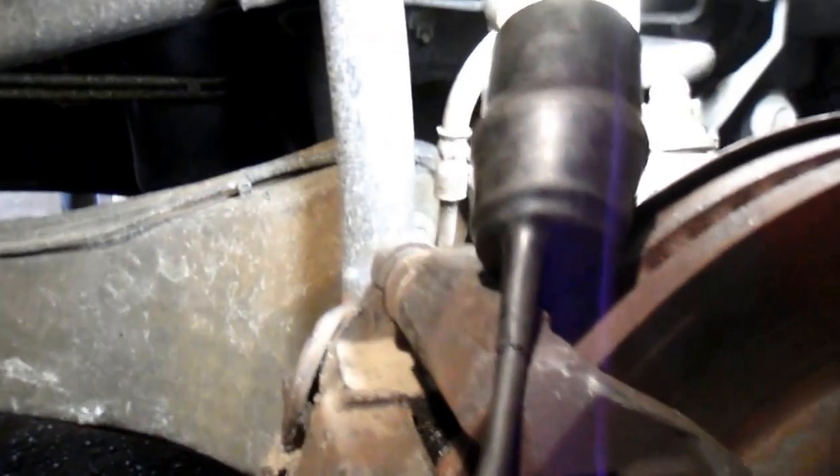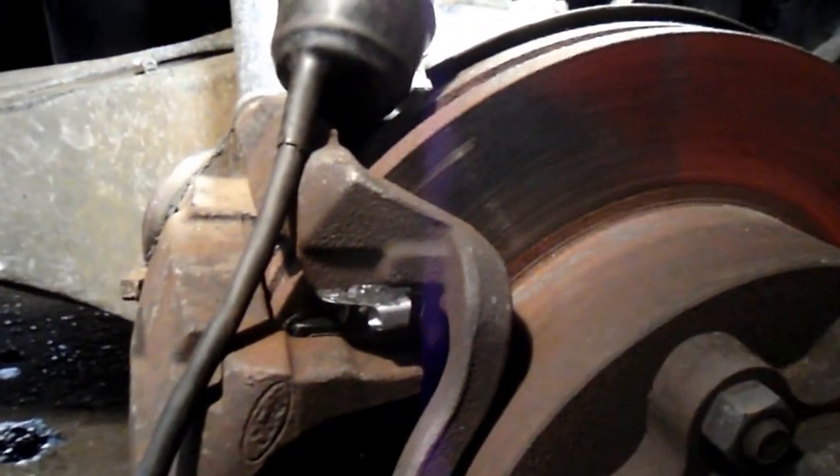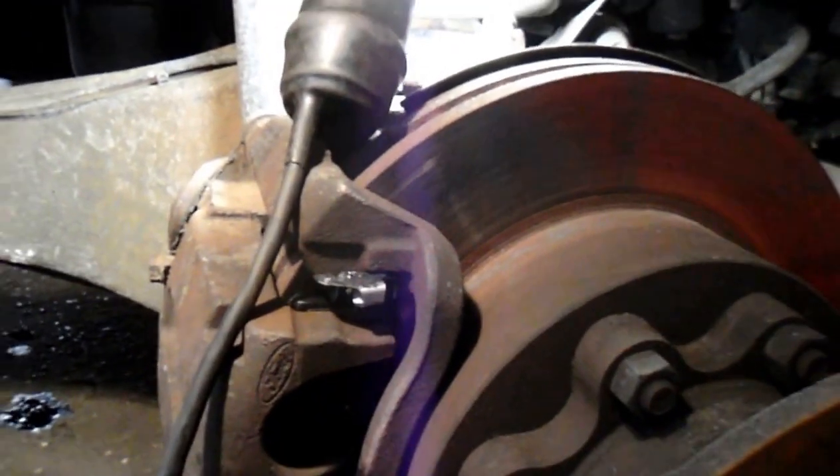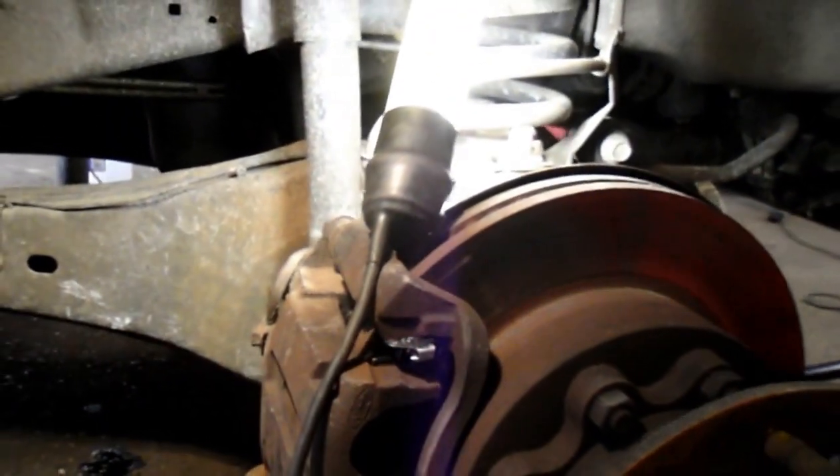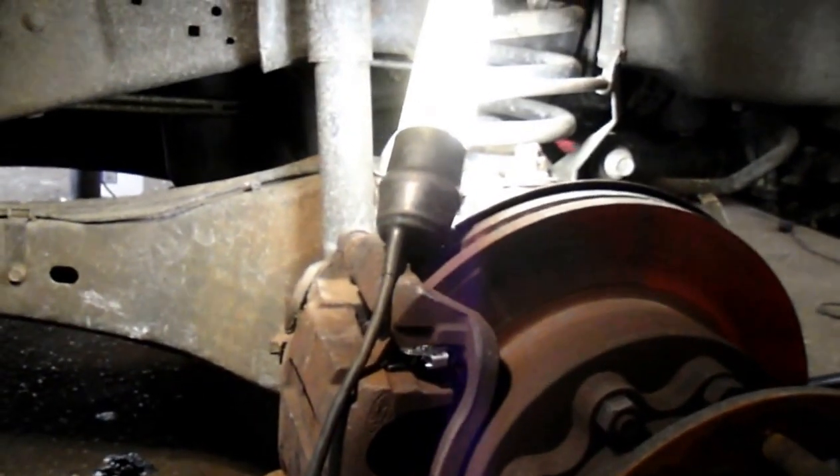This side is all set. Next we're going to do the exact same thing on the other side and wrap this job up. Thanks for watching — any questions or comments, drop me a line, I'd be more than happy to talk to you about it. Thanks, and I'll see you on the next one.